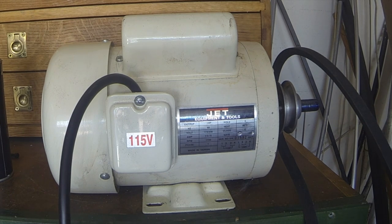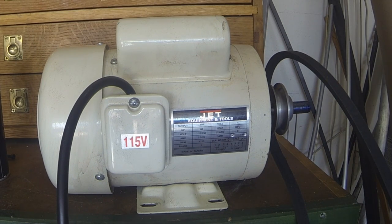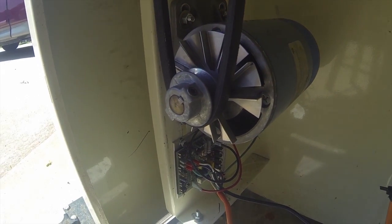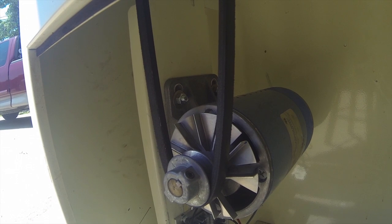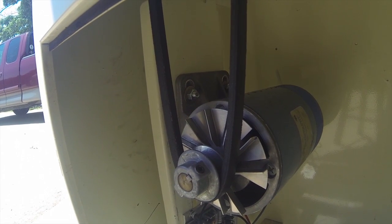The project was changing over my Jet 14-inch bandsaw from a 110-volt single-phase one-horsepower motor to a treadmill motor that is two and a half horsepower DC, with a controller on it. This is the motor I'm taking out and replacing it. I had to change the length of the belt because this motor is slightly smaller and I ran out of adjustment range, so I took a belt about an inch shorter.